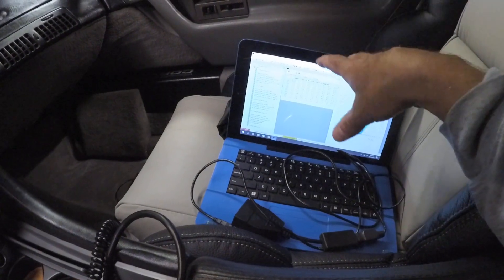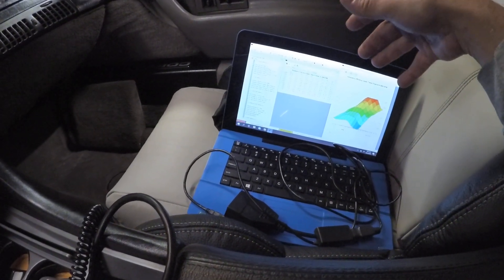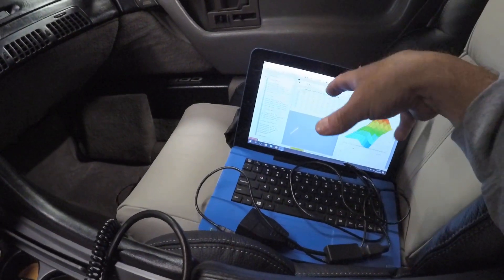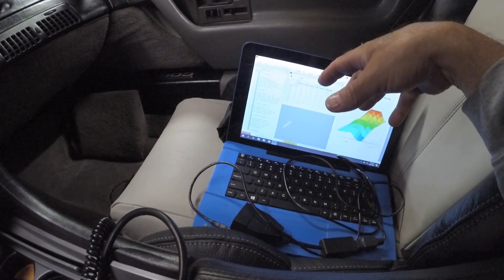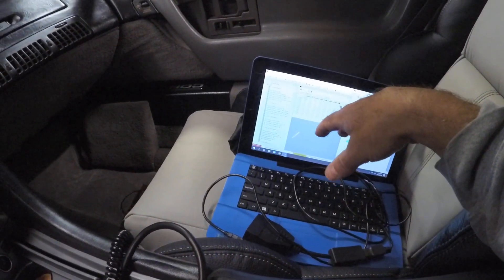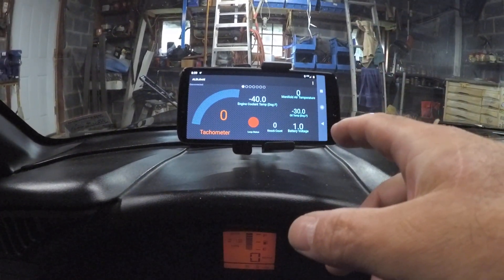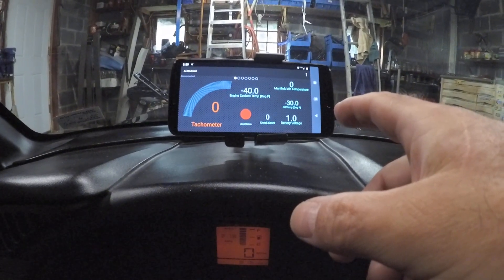I prefer Tuner Pro for making changes and burning. It's on a tablet with a keyboard and it's just easier for me to use. A lot of the software for your specific vehicle was developed years ago by people on the internet, and it's just easier to use Tuner Pro when it comes to actually making changes. ALDL Droid does have all those features too — burning — and I believe you can use the Ostrich 2 emulator with it, which I'll go over in another video if someone wants.